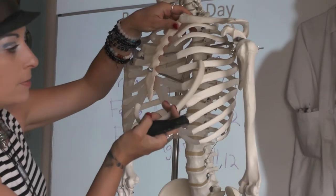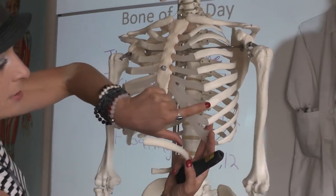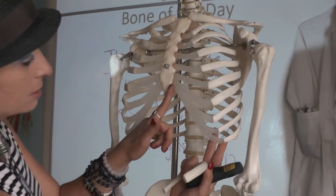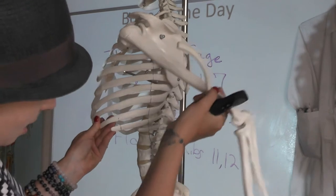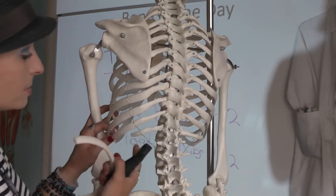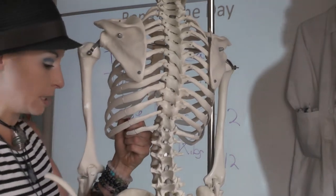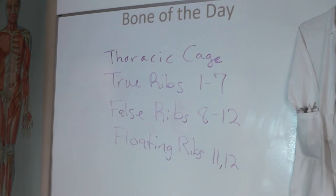Your true ribs are ribs 1 through 7. Rib 7 is the last rib that is directly attaching from its own costal cartilage to the sternum. All of the rest we call false ribs, but the last two we also call floating ribs. False ribs attach to the sternum via costal cartilages that are attaching to that last costal cartilage. Ribs 8, 9, 10, 11, 12 we call false ribs. And ribs 11 and 12 are floating ribs — they don't attach to costal cartilages at all. These really help give some protection to your kidneys, which are sitting back in the posterior aspect of your abdominal cavity.